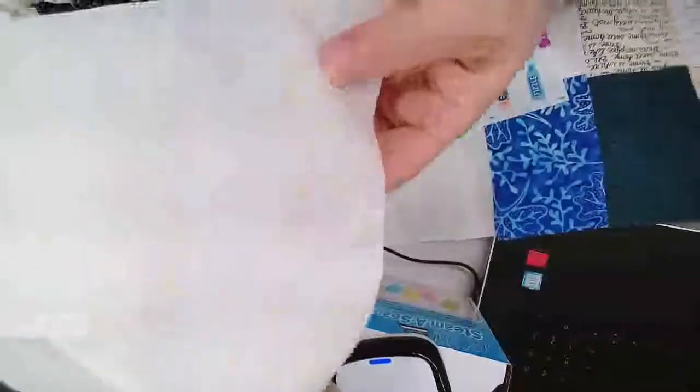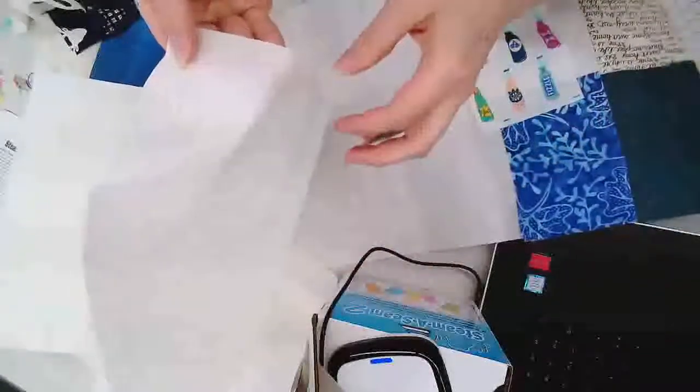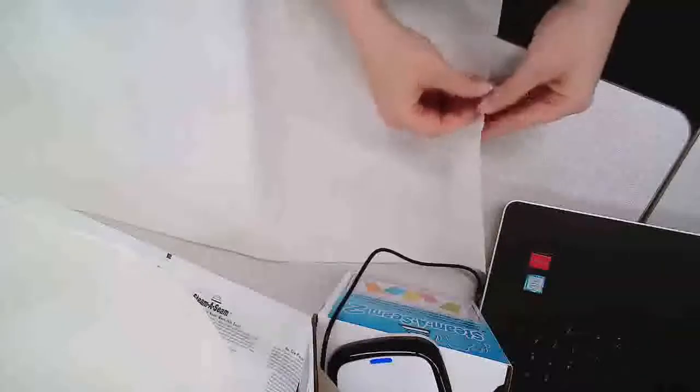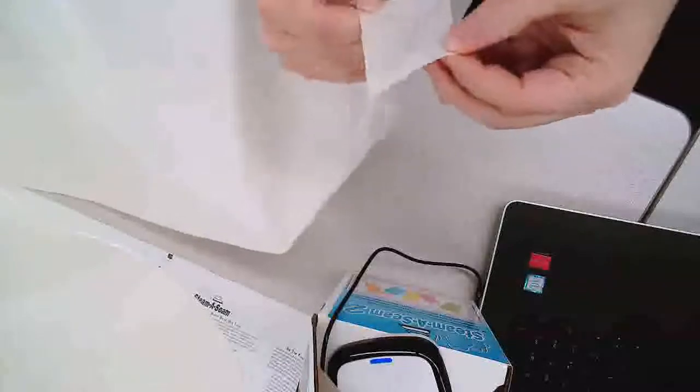Steam Seam 2 comes — I'm not sure how well you can see this — but Steam Seam 2 has two layers. It has this side that has a grid on it, and then it also has a paper side that has nothing printed on it. It doesn't matter which side you use because the glue is the same on both sides. What I like to do is keep the side that has the grid on it, so I need to pull away the piece of paper which has nothing on it.